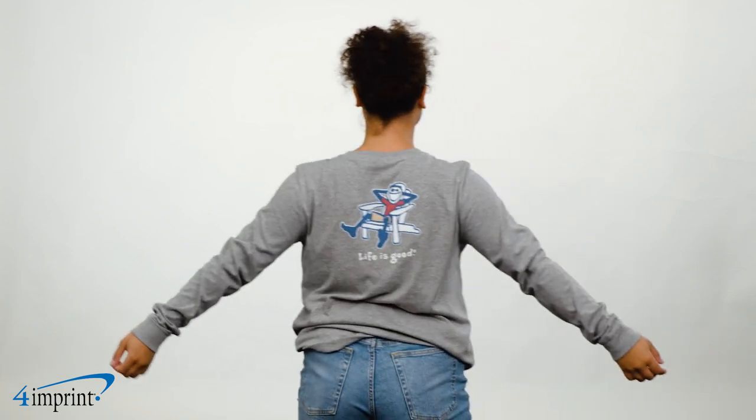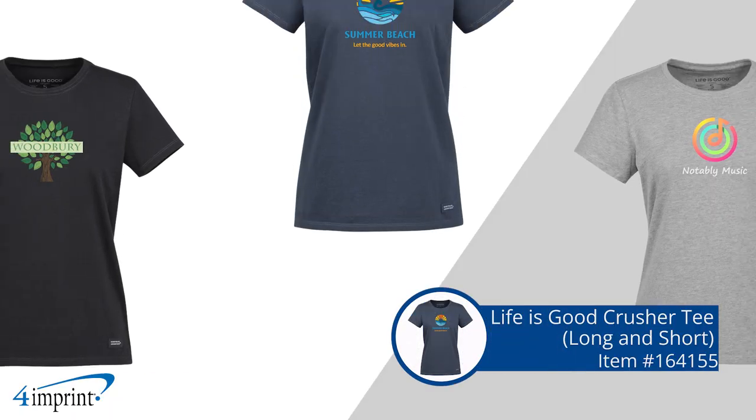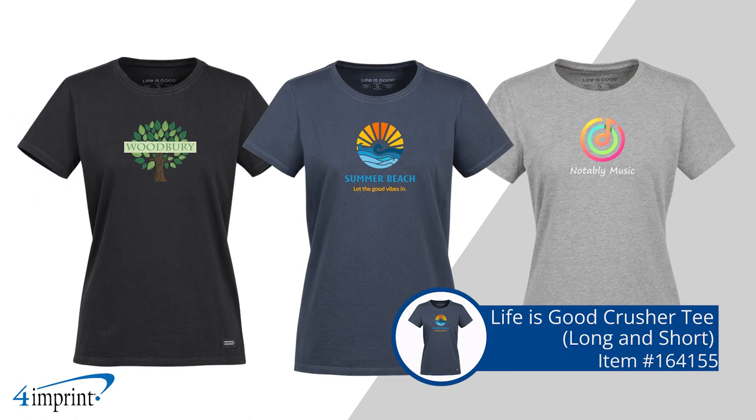Your logo shows up as a full-color imprint on the front of the shirt. It's the Life is Good Crusher Tee from 4imprint.